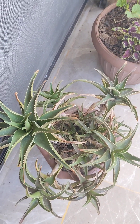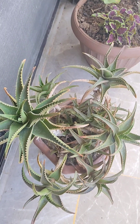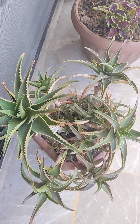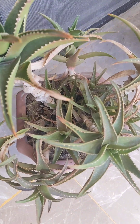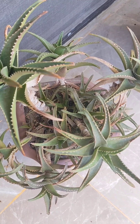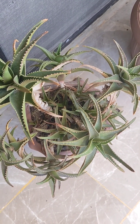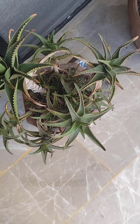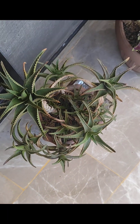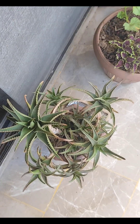And this is my aloe vera. It's very easy to grow and does not require much care. I like how it looks. Of course, it's an evergreen plant — if you're thinking of having something that is green all year around, this is a great choice.